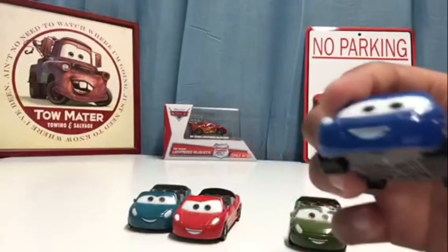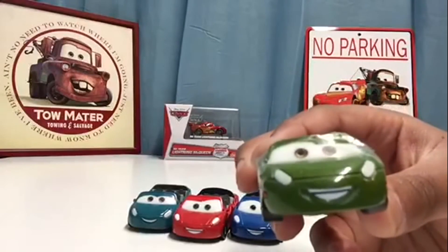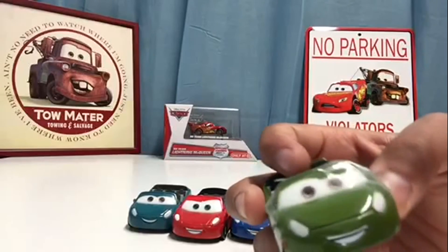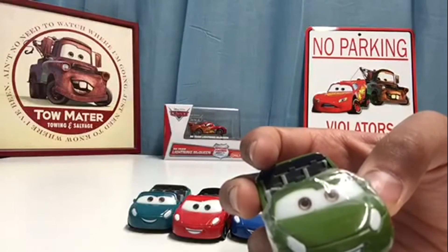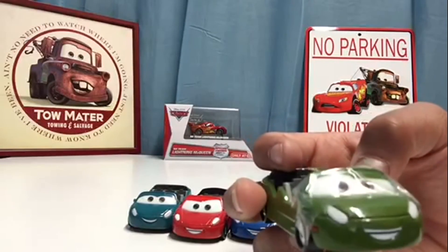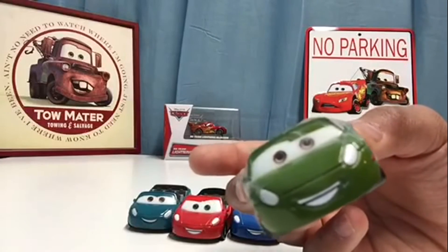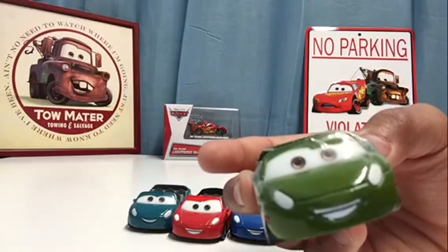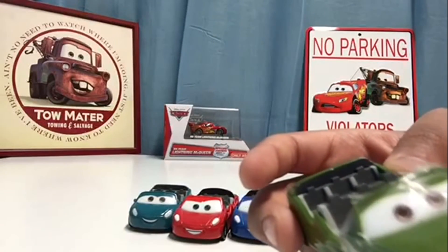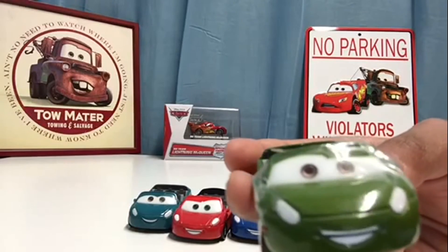Last but not least, we've also got the green one. This one is pretty cool — not my favorite, but I really do love the models for all of these. They're all really cool and very creative. This car almost looks like he's happy confused. They all have different happy expressions — sometimes they look more determined, sometimes more excited — but this one looks more of a happy confused kind of look.